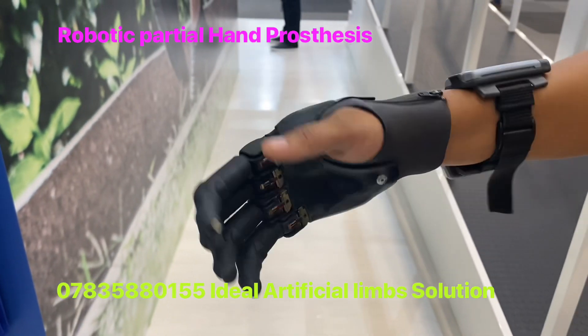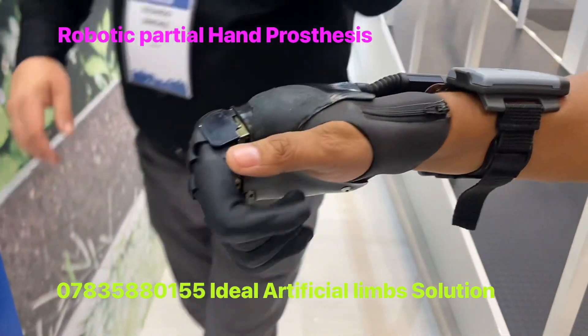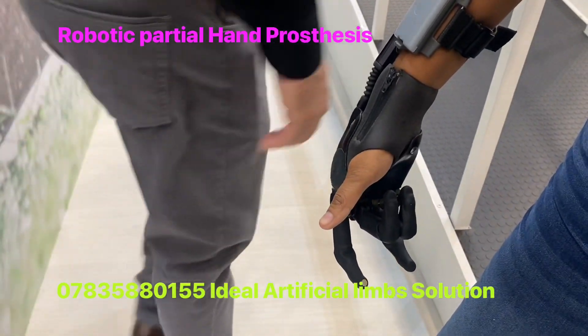All hand movement functionality is possible — there are 24 functions. And there is a gesture control as well.